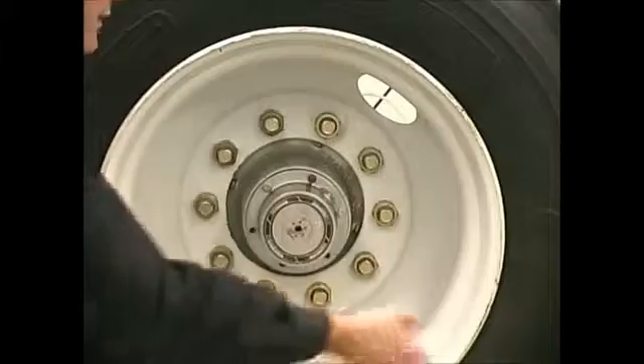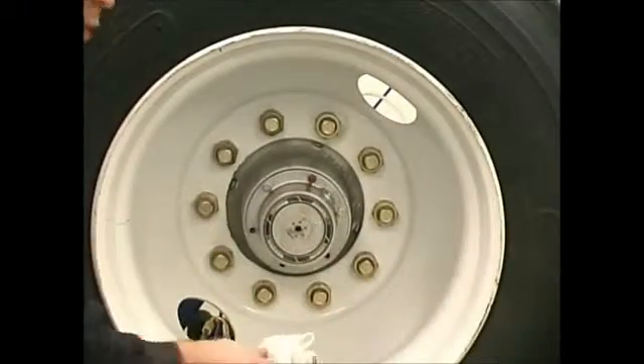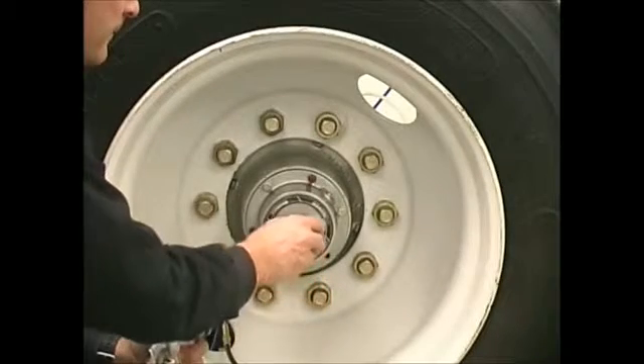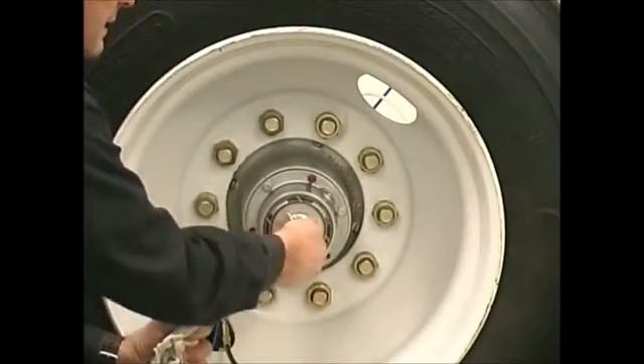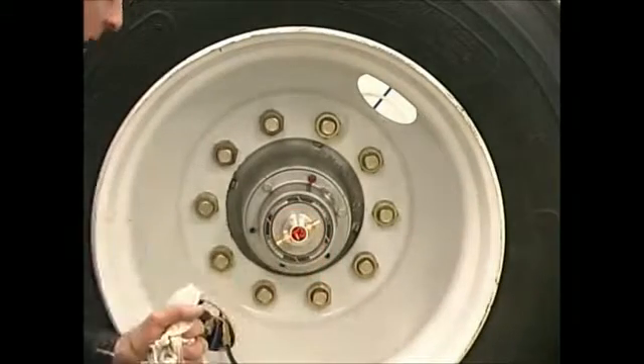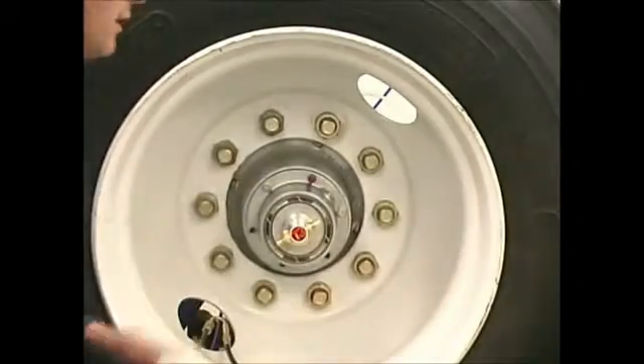Now I'm going to replace that rotary union with the rotary union from the other hub — one that I know was not leaking because there were no air bubbles. I put the other rotary union in, and then I take the rotary union from the hub that was leaking and put it on the other hub.